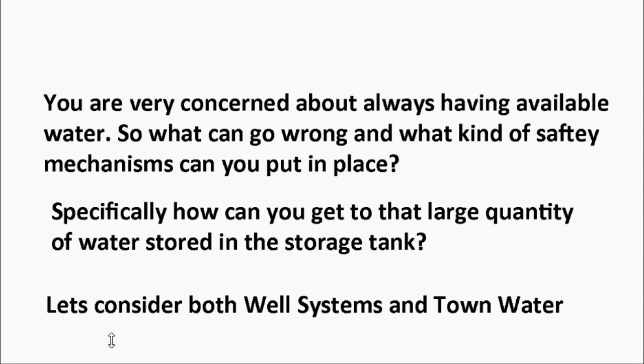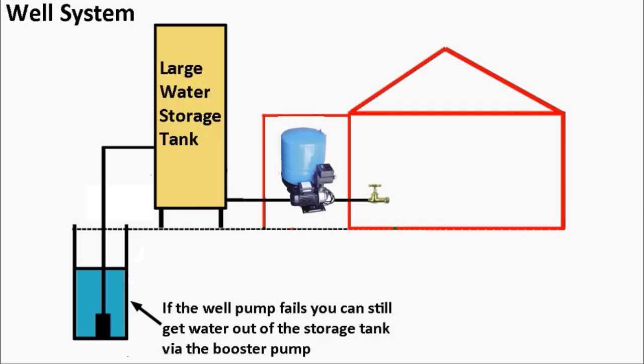You are very concerned about always having available water, so what can go wrong and what safety mechanisms can you put in place? Let's consider both well systems and town water. What if the submersible pump itself fails — not an electricity issue, but a pump failure? In this case, the water storage tank is still available, the booster pump will still work, and you'll have about three days until you run out of water in your storage tank.